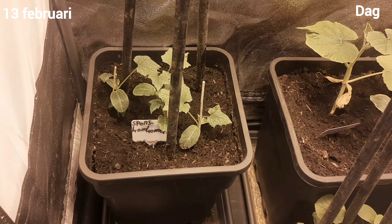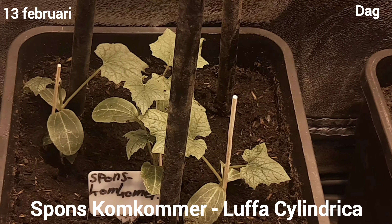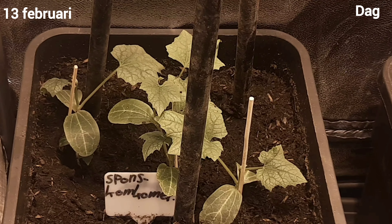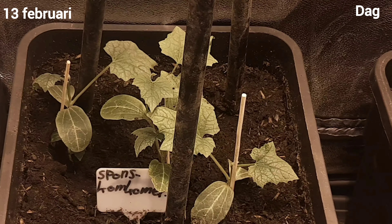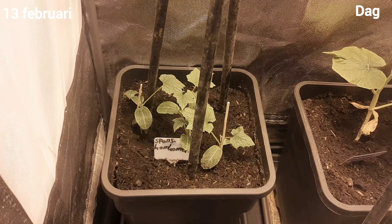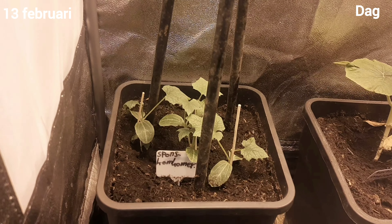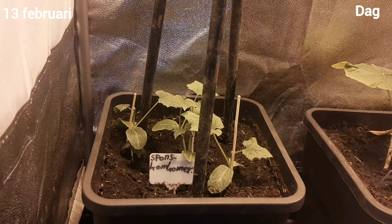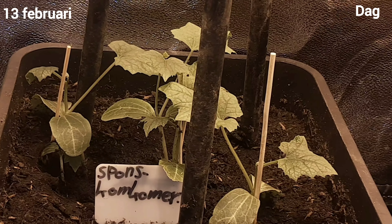If the pot is bigger, like this one, where the young plant is still in an early stage, it is important that the upper part of the soil dries out better than the bottom. In this case, do not give water from below. If you do, the plants will not develop strong enough roots to draw up a lot of water, and they will dry out. We do not water these pots and young plants from below — only from above.